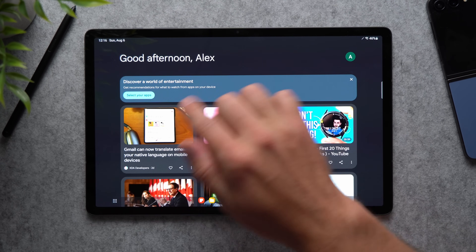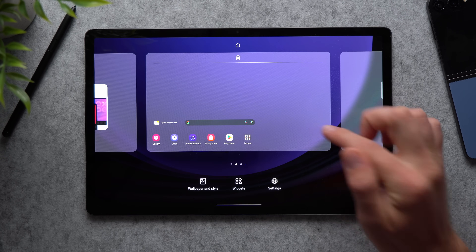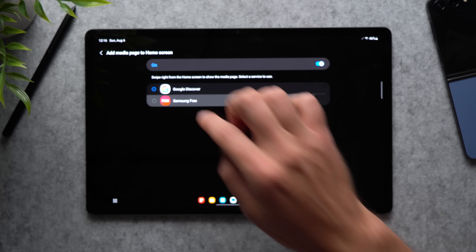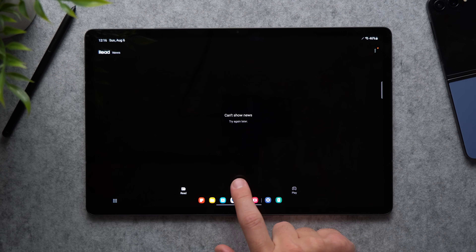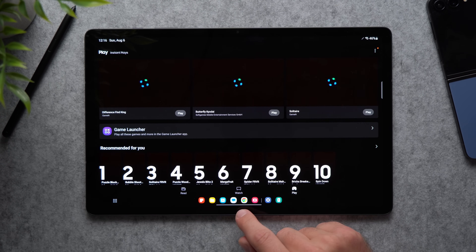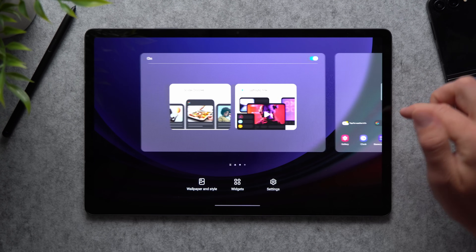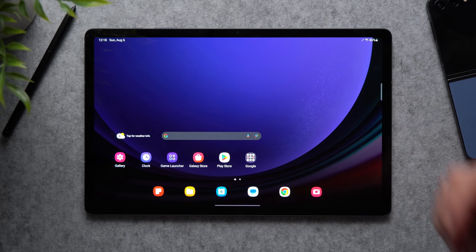When you swipe right on your display it takes you to the Google newsfeed with all the articles Google serves you. If you don't want the Google newsfeed, tap and hold on your screen, go to settings, and you can choose between Google Discover or Samsung Free. Samsung Free gives you news articles, live TV, podcasts, and games. If you don't want either, just tap and hold, scroll over, and disable it entirely — leaving just your homepage with applications and widgets.